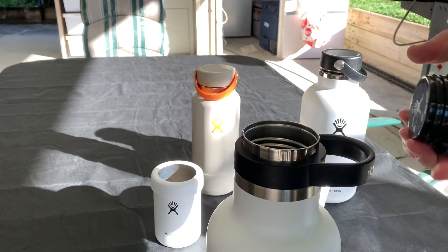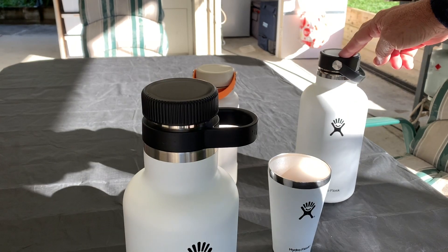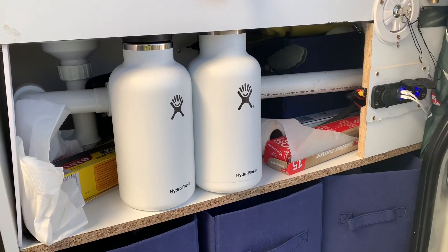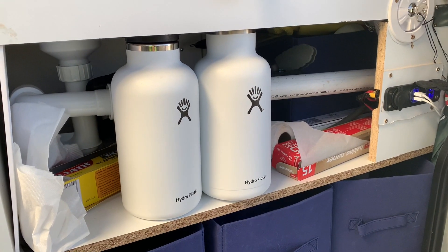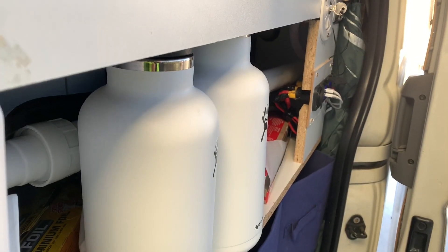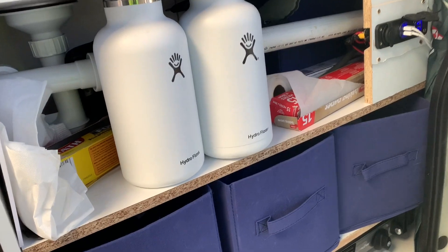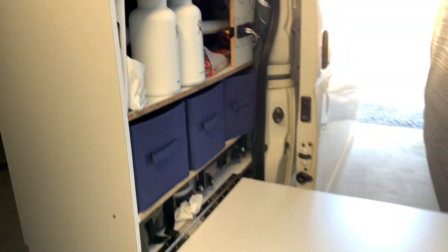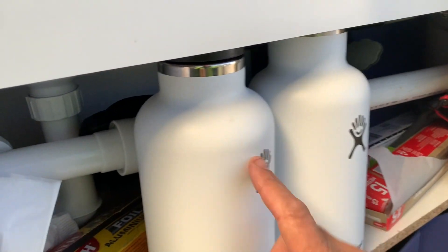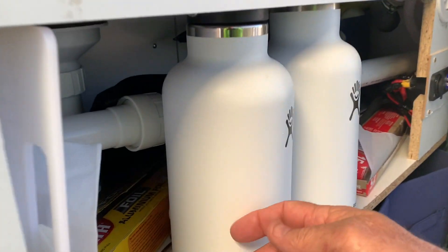I use this one and this one in my van as my hot water service. Here's the beer growler and the 64oz wide mouth Hydro Flasks in the van — this is where they sit. It must have been purposely made for these because they fit absolutely perfect. I fold down my table and pretty much once I fill these up with boiling water, we pull up on the roadside and make a cup of coffee out of the flasks.